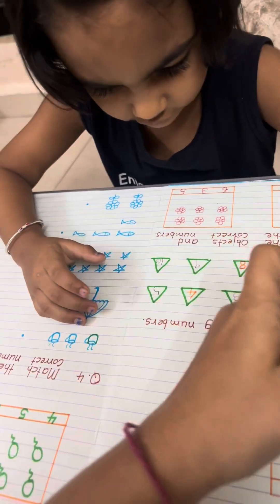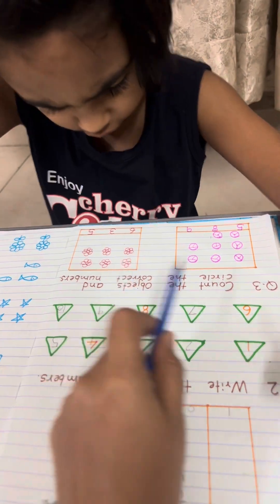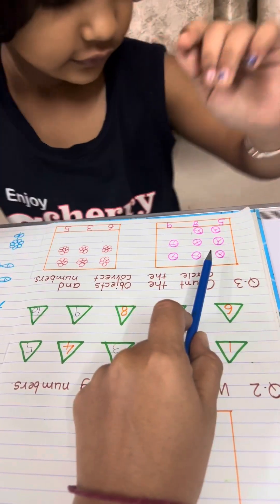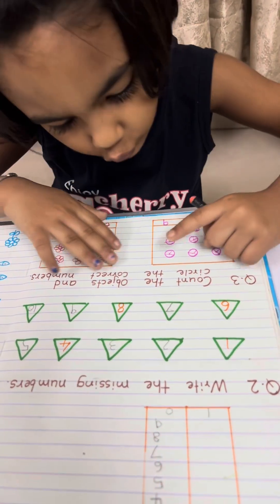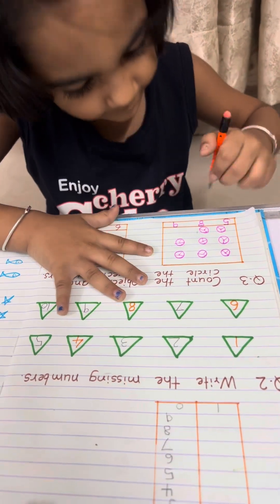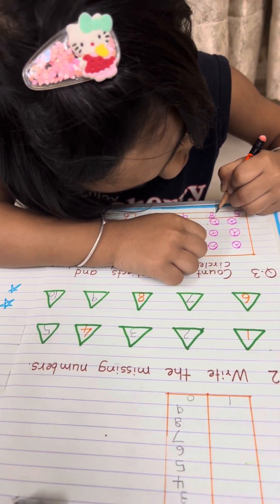Okay, now question 3: count the object and circle the correct number. Count this object from here — 1, 2, 3, 4, 5, 6, 7, 8. Eight! Where is 8? Here. Yes, circle it. Very good.